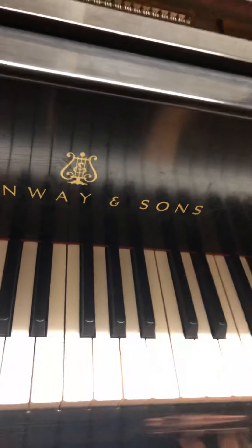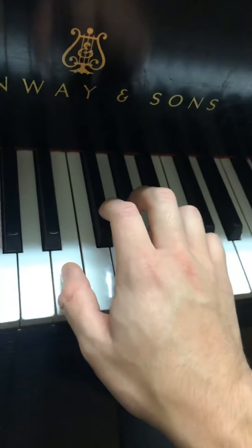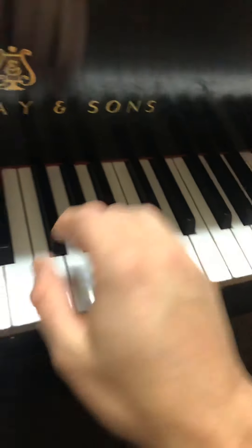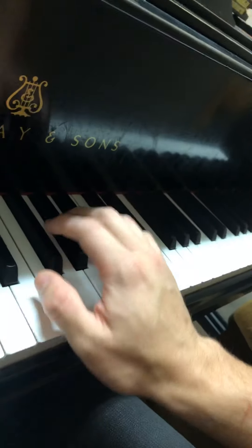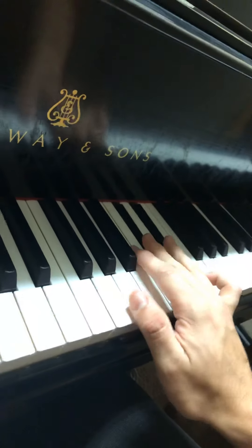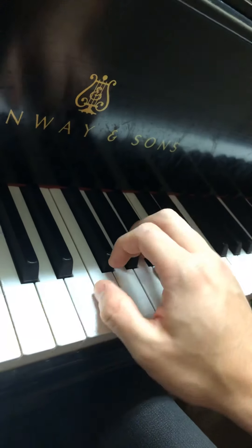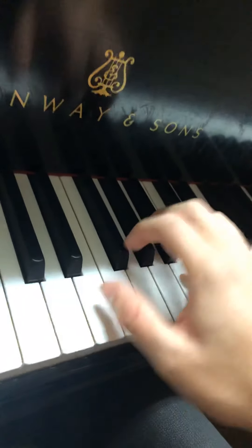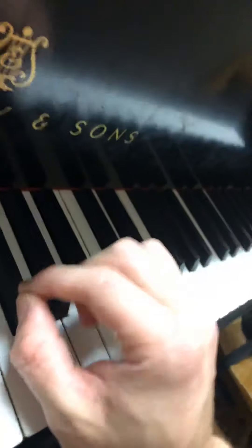Scales are the perfect way to practice these types of technique things, especially with your fingers. When you're doing a scale, you shouldn't just be thinking about getting the right notes fast — because then you're not focusing on your actual finger technique. So when you're practicing your scales, make sure you're not playing with flat fingers and you're not lifting after each press. Play with the tips of your fingers.